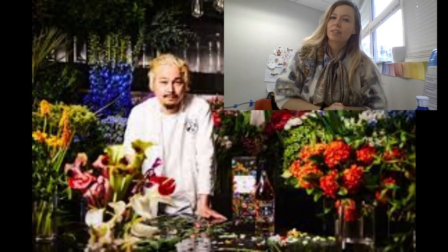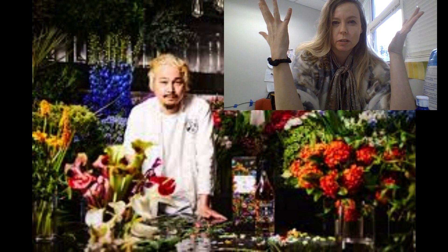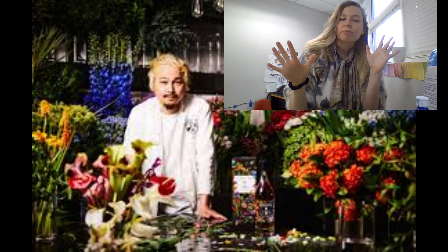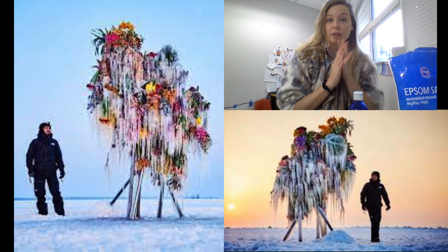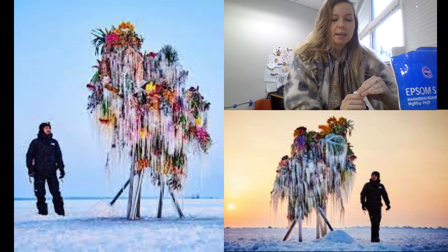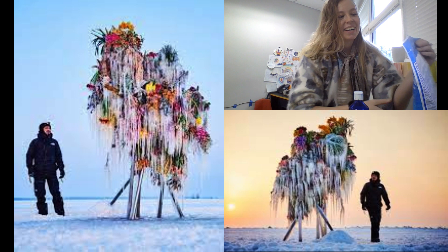Hello! Today we are going to talk about Japanese artist Azuma Makoto. He creates these incredible floral arrangements in a million different ways. And as we are looking at his beautiful art, I am going to be making some Epsom salts watercolor ice paintings. So let's get started. Azuma Makoto owns Jardin des Fleurs in Tokyo, and this avant-garde floral shop takes flower arranging to the next level.